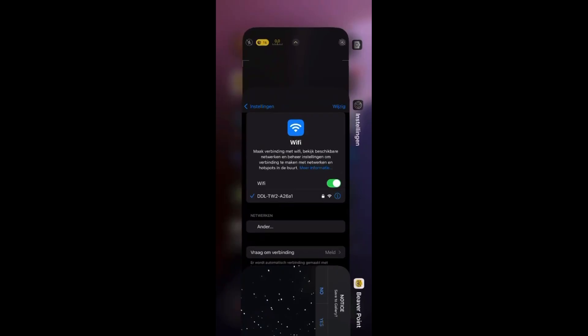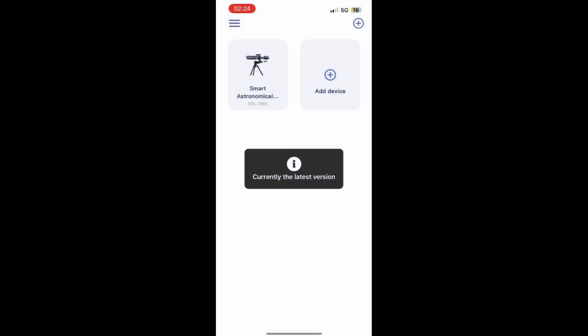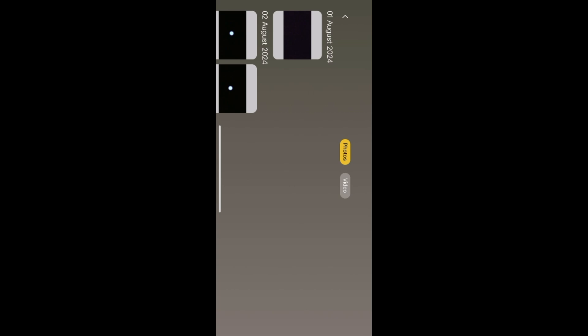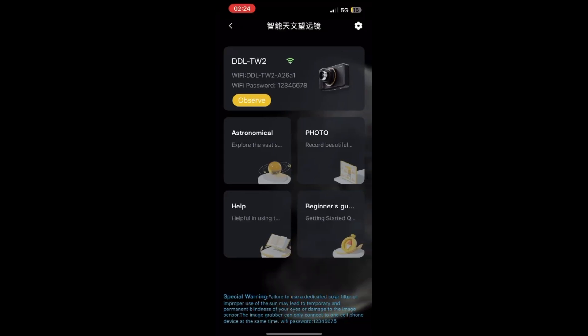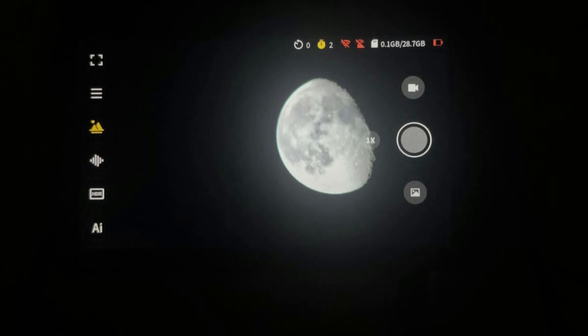So how does the app work? The BeaverLab app, available for both Android and iPhone, makes controlling the TW2 a breeze. Many telescopes require complicated setups with multiple devices, but the TW2's app is streamlined and intuitive. You can control the telescope remotely, make adjustments in real-time, and even connect multiple devices simultaneously, allowing you to share the experience with others. This level of connectivity is a big step forward compared to the often cumbersome interfaces of traditional telescopes.